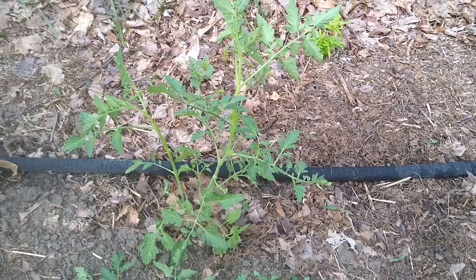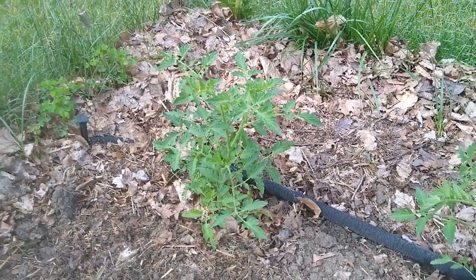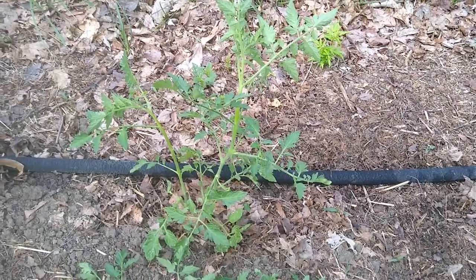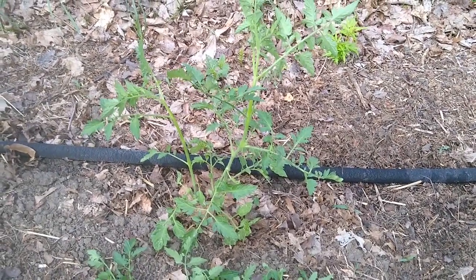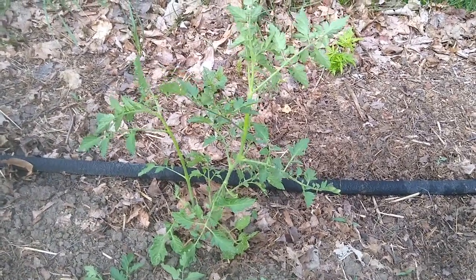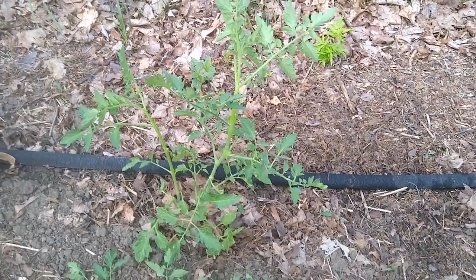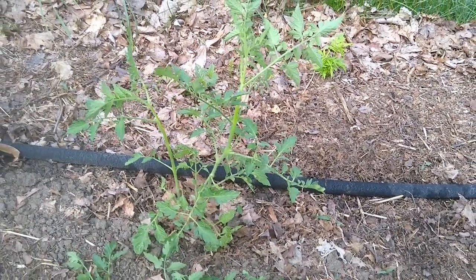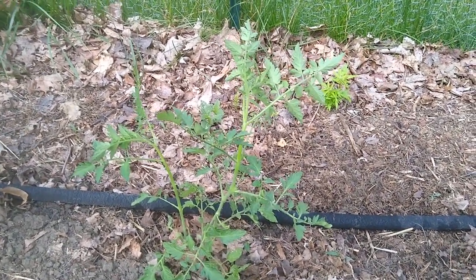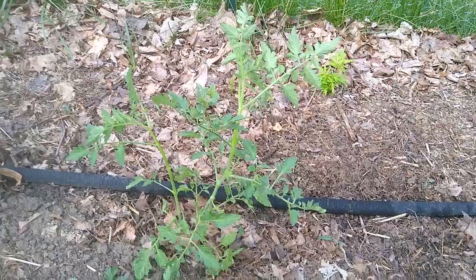I'll now move on to cut the suckers off the other plant and plant the rest of the tomatoes today. In a few days this plant is going to be big enough to need staking, which is one way of supporting your tomatoes so they can grow up instead of along the ground — it makes it easier to harvest and may help them produce a few more tomatoes. I'll show you what I do to stake and support them in a few days.